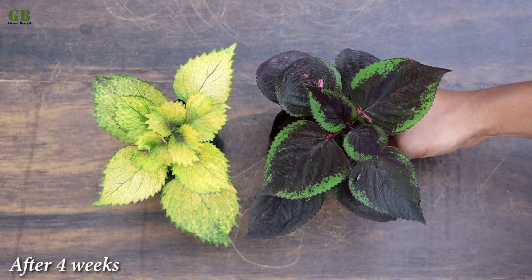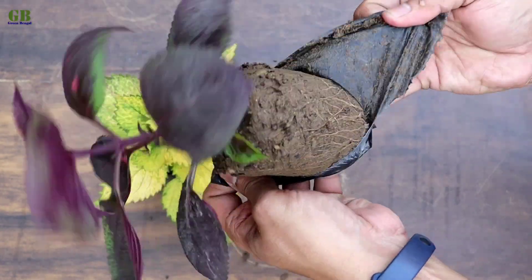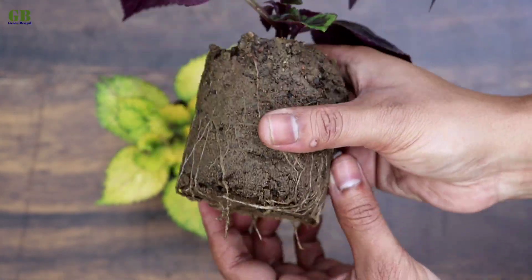After 4 weeks, cuttings look like this. Look at this root development — roots are very well developed within 4 weeks.